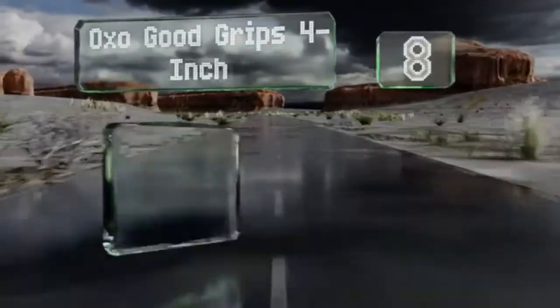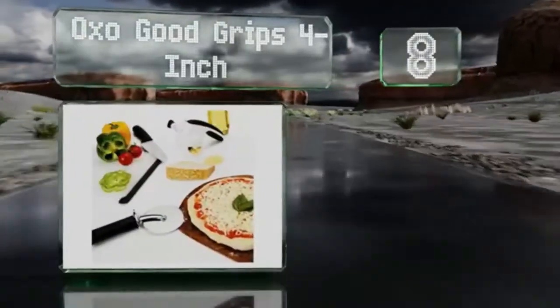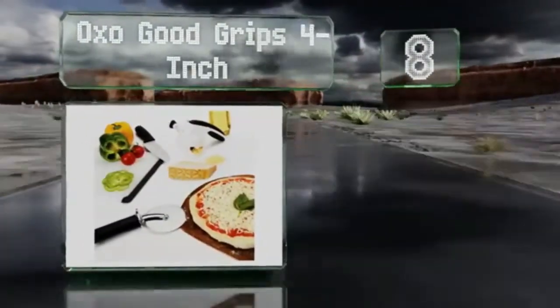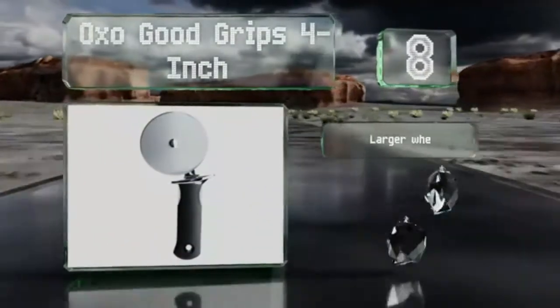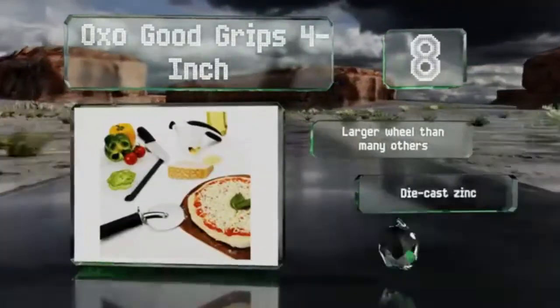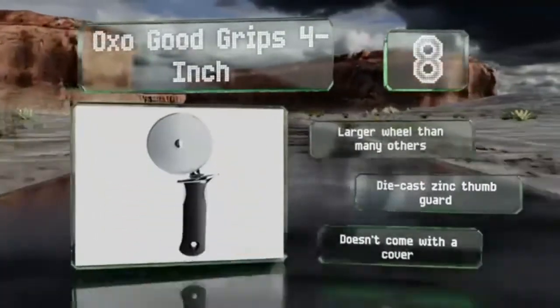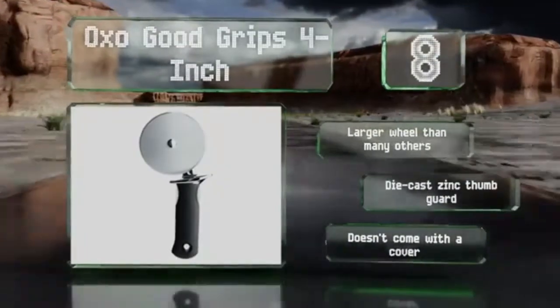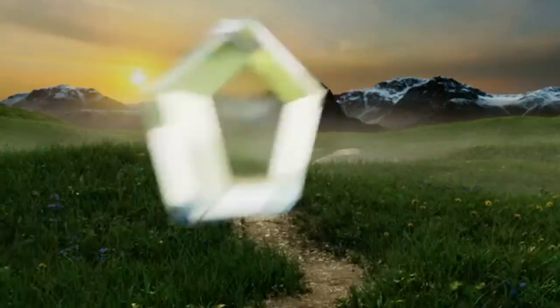Coming in at number 8, the OXO Good Grips 4-inch boasts a beveled stainless steel wheel that cuts through thick and thin crusts, plus a hefty handle with soft rubber that absorbs pressure to make maneuvering a breeze. It's recommended by America's Test Kitchen, so you know it's chef-approved. It comes with a larger wheel than many others and a die-cast zinc thumb guard. However, it doesn't come with a cover.